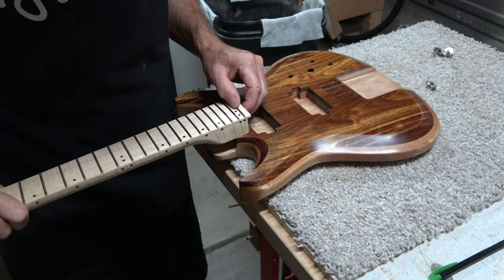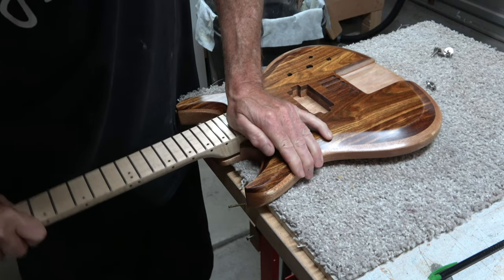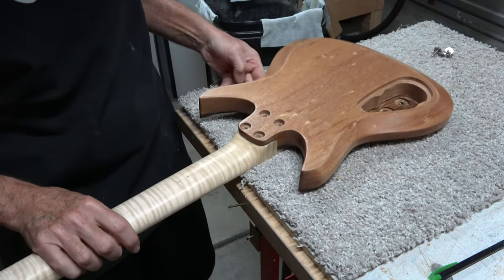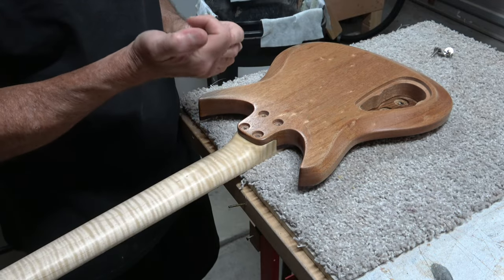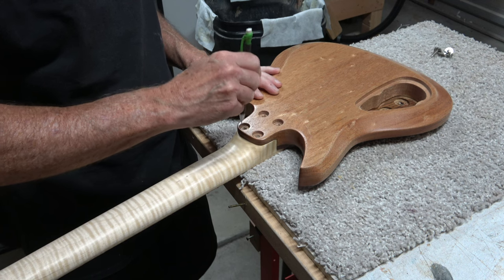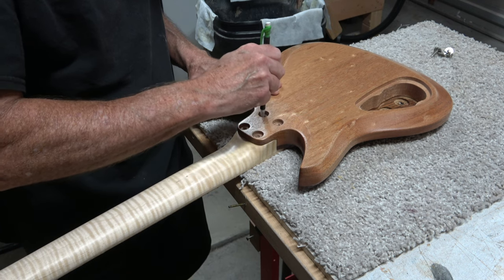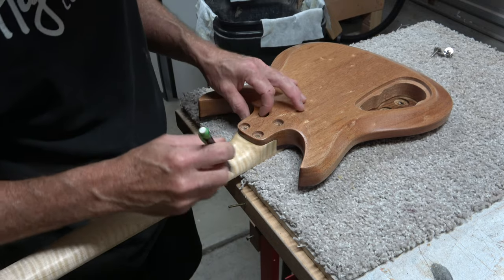After the polymerized tongue oil had fully cured on both the body and the neck, it was time to bring those two parts together. Now logic would dictate that since I have a CNC machine, I could drill the holes into the heel of the neck using the CNC during the process of carving the neck. However, I have found that the process of final sanding and shaping of the neck can actually change, ever so slightly, the position of the neck relative to the center line of the body.